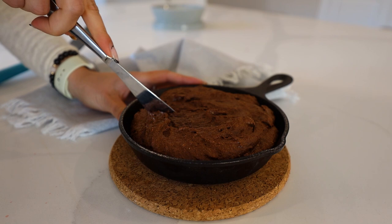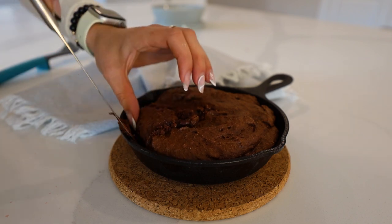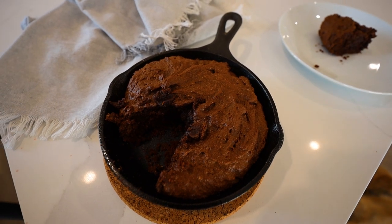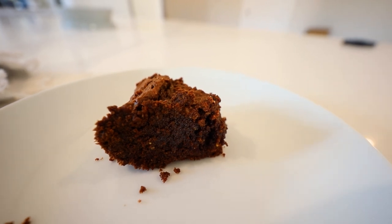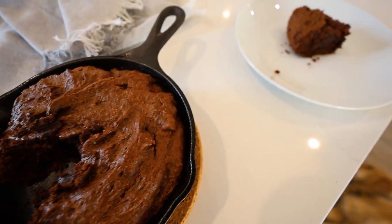Oh, it's so good — a little minty, a little chocolatey, a little salty, all together. Once your cake is out of the oven, you can go ahead and slice it. As you can see it is so fudgy — look at that! You can see how fudgy it is.